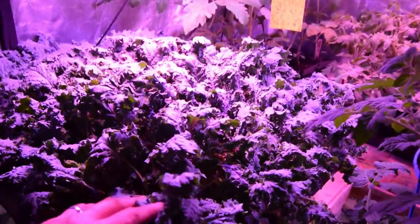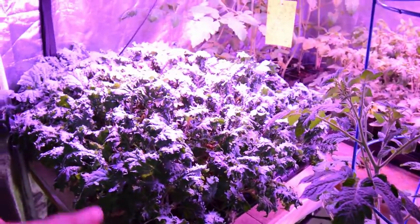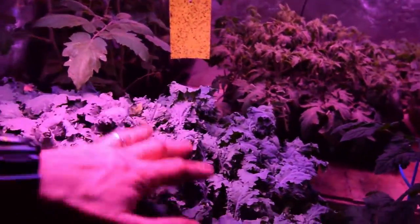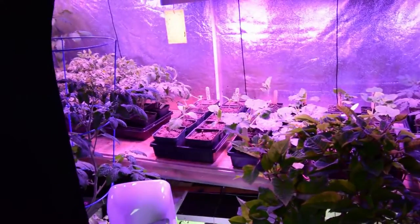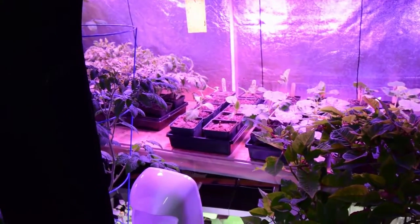We've got the kale here — the only kale that's left in the big tent, which is the red Russian kale. We harvested some this week and it's all grown back; it's doing really well. I really love this kale for the inside grow tent, so it's definitely going to be coming back. The other kales have moved into different various areas around the homestead, and you'll see those when I do the other video updates.